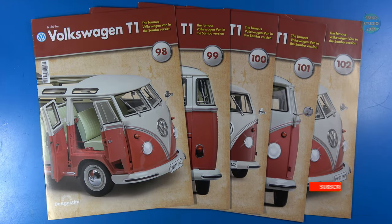Welcome back to Scale Model Kit Review, and welcome back to another installment of the Build the Volkswagen T1 Samba Bus. I am working on pack number 21, stages 98 through 102. This time I'll be working on the rear hatch. We'll be installing some more of the windows. We do receive the roof for this and we'll show you that. So let's go ahead and look at the parts that came with this pack.